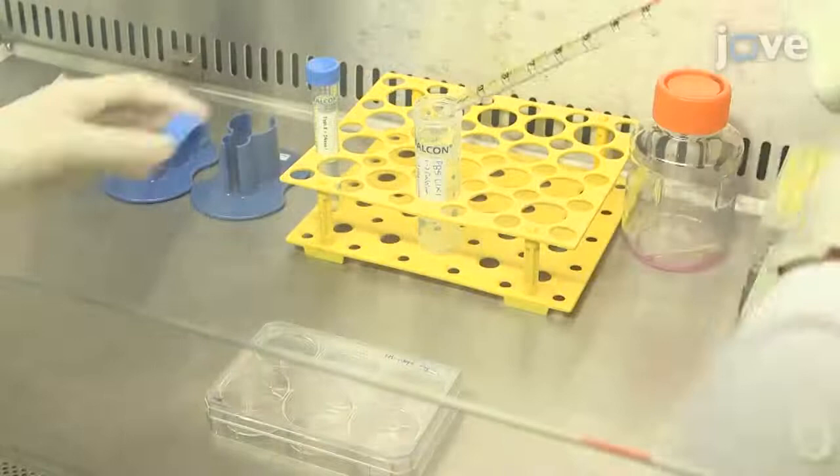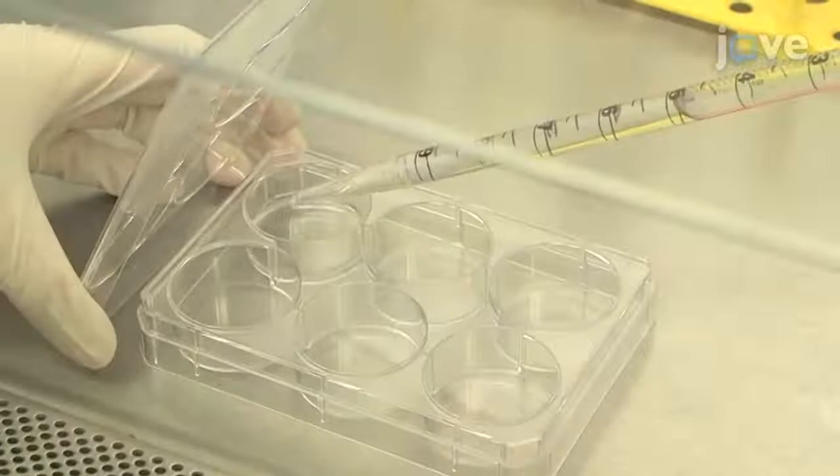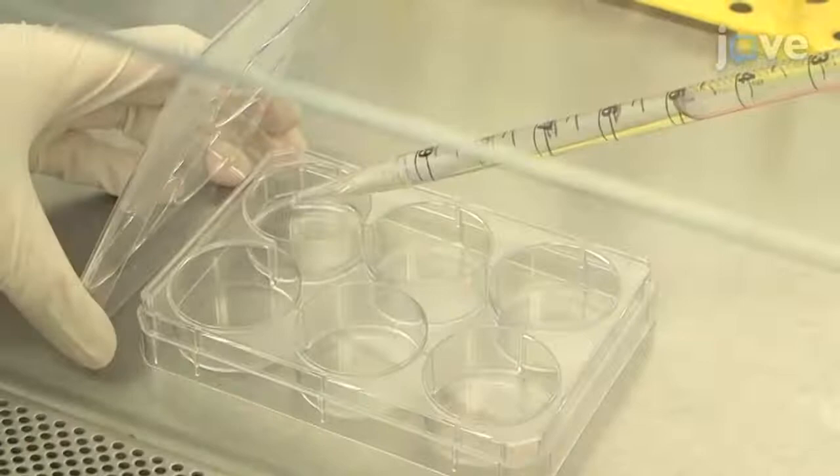Next, wash each well of IHEPs with 2 mL of room temperature calcium and magnesium ion-free PBS twice, and then add 1 mL of the pre-warmed cell dissociation enzyme to each well. Return the cells to the incubator for 8 to 10 minutes.